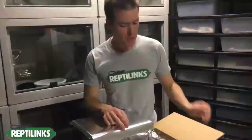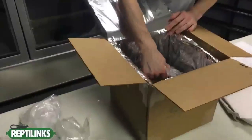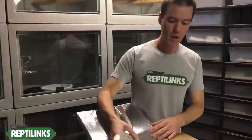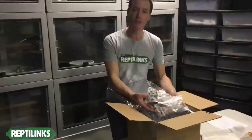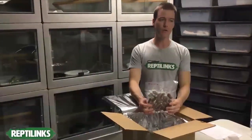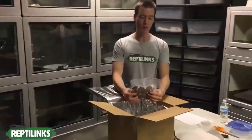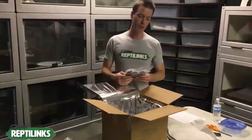Once you get your dry ice out, there'll be another layer of paper, and all your links should be nicely packed in the box. The product stays frozen, so take it straight from the box and put it right into your freezer. When kept in the original vacuum-sealed package, these links can be good for three months to two years, depending on how well the bag is sealed.